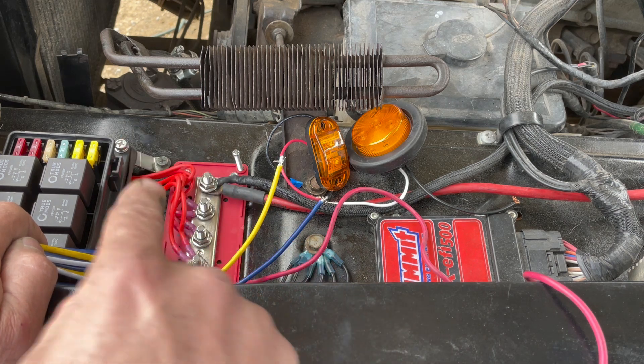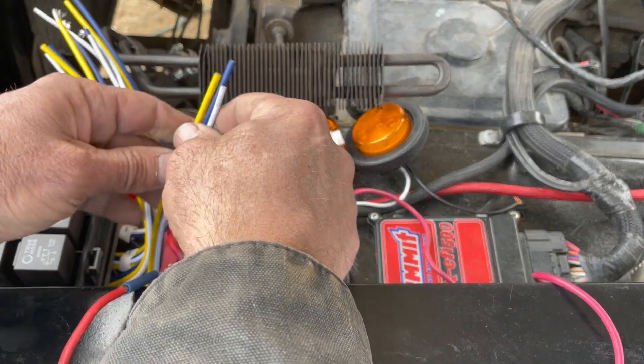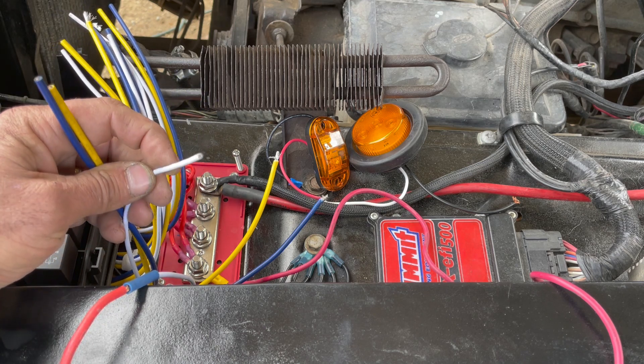Of the wires you've got bundled up: red ties to the bus bar, black ties to the ground, and now you're left with these wires — a white, a blue, and a yellow. The white is going to be your trigger — that's your switch.